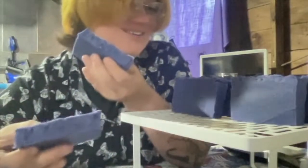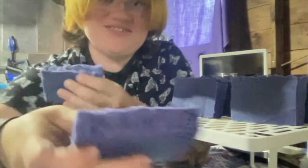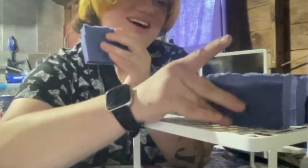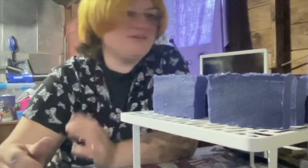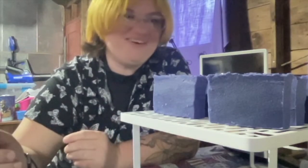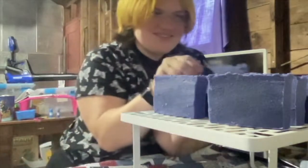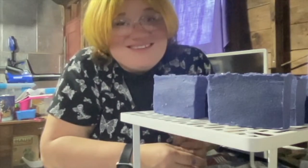These bars will now sit for four to six weeks to cure. You can see that nice little silver shimmer on top — I'm super excited about this for our Violet Dreams. On Thursday night we'll be back again making some more soap. I hope you have a wonderful day. That is all for us for our soap this week, and we'll be back making more soap soon.